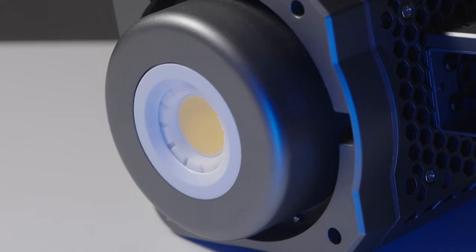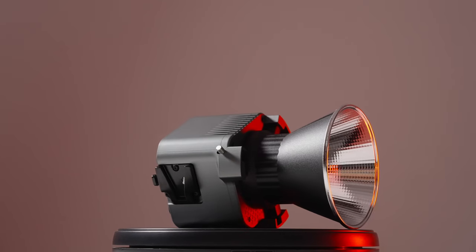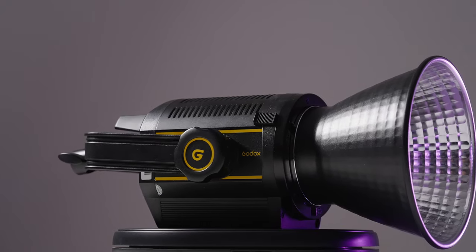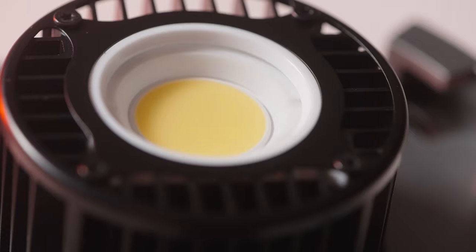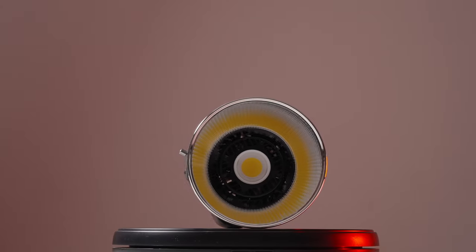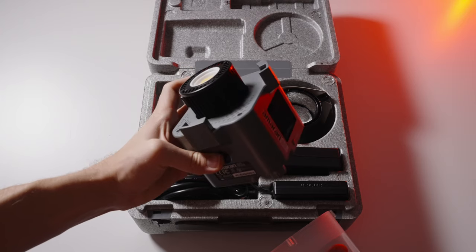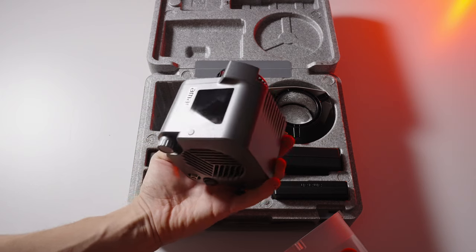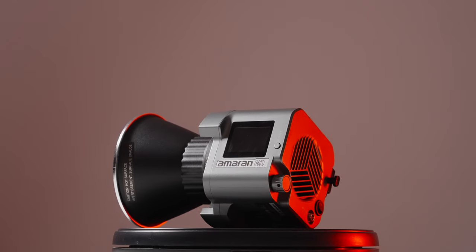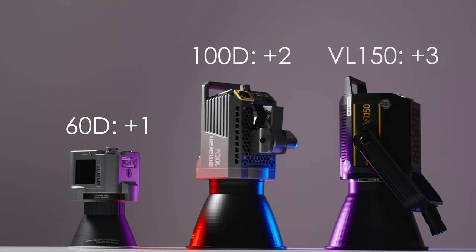All three lights have a Bowens mount, which is great — especially on the small 60D, which could have had a proprietary mount. The VL-150 has a metal Bowens mount and gets three points. The 60D and 100D have plastic mounts, so be careful not to put very large or heavy light domes on them. The Bowens mount looks more sturdy on the 100D, while the 60D only has three plastic clips — I don't recommend using anything bigger than a 90cm light dome on the 60D. So: one point for the 60D, two for the 100D, three for the VL-150.